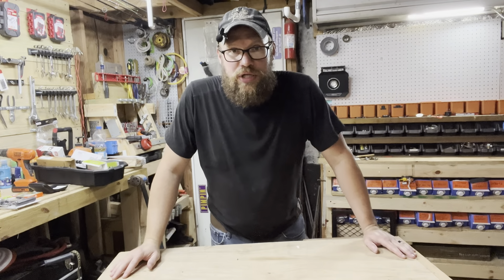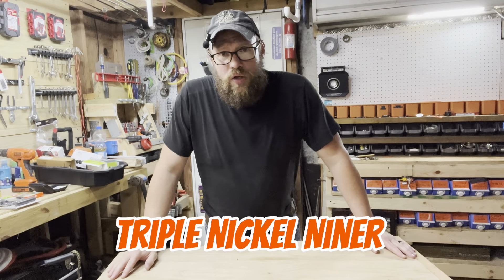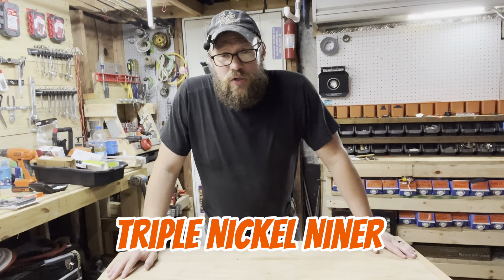What is up? Welcome back to the channel. Triple Nickel Niner here. Today I have a little bit of a project I want to work on.